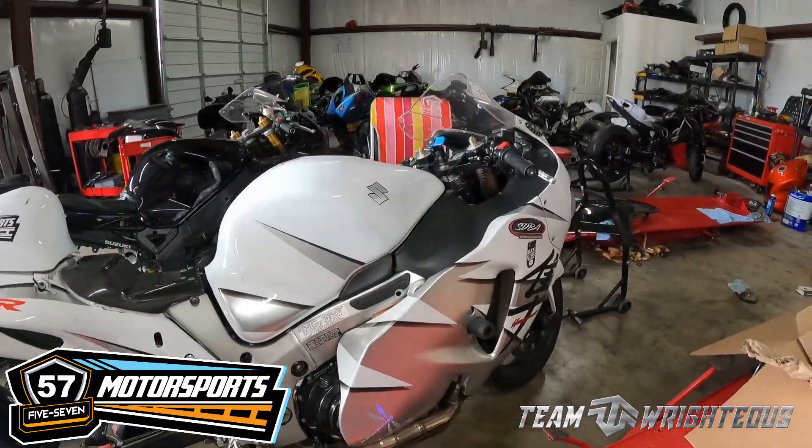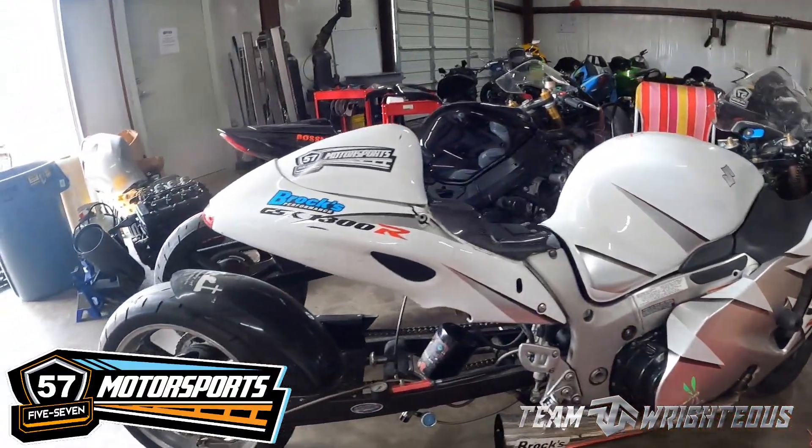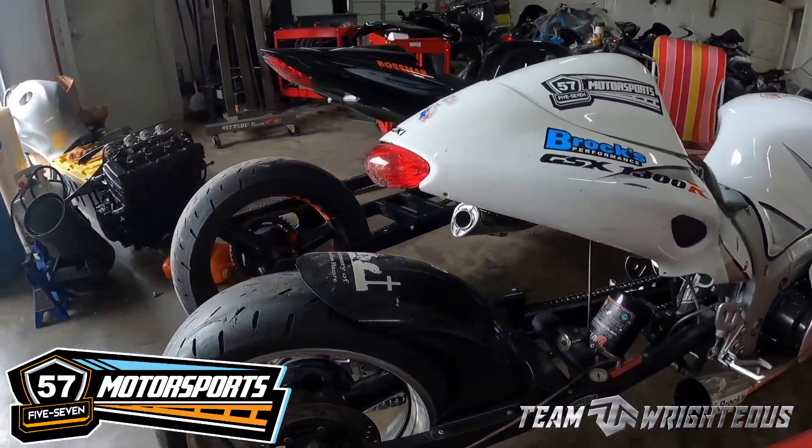I said, by the way, you're putting a new exhaust on there, we've got to tune this thing. He said, what's that gonna run us? We let him know what the price was and he was good with that too. So we're gonna put it on the dyno today. Before we get to that though, y'all saw in one of the last videos we had kind of an explosion with Dragonfly.